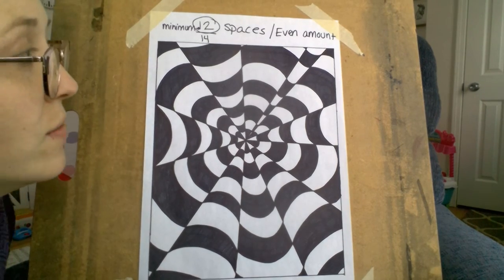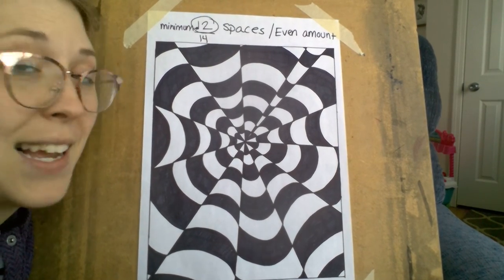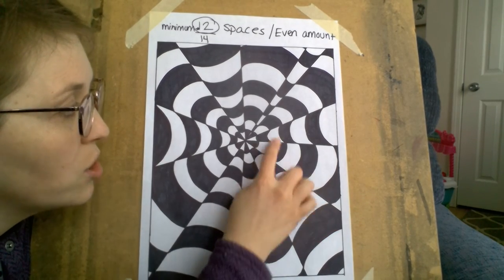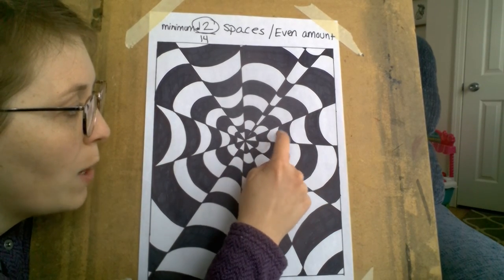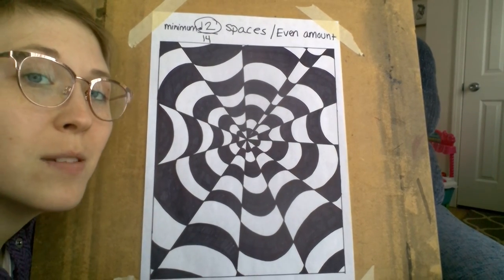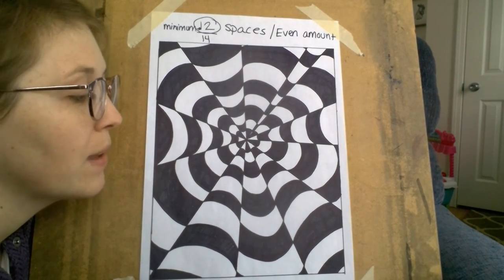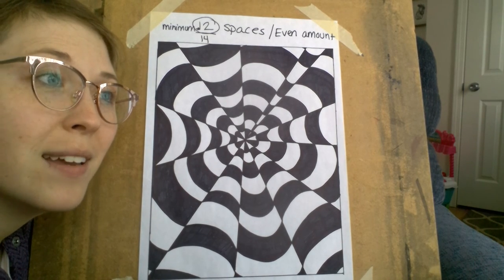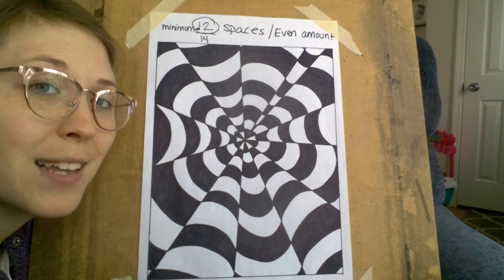All right, so here we have the second step completed. Everything's Sharpied in — white, black, white, black and then black, white, black, white — so you can already see how this is starting to become an optical illusion. I'll post step three in the next couple days.